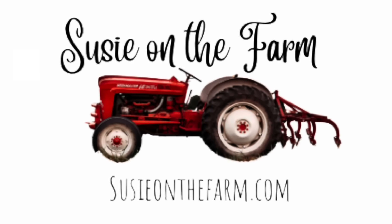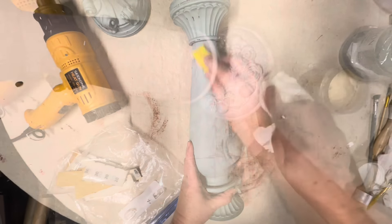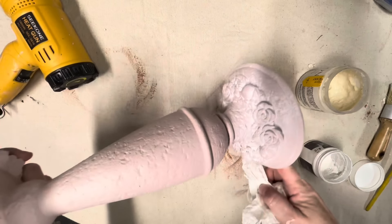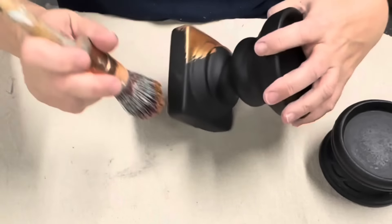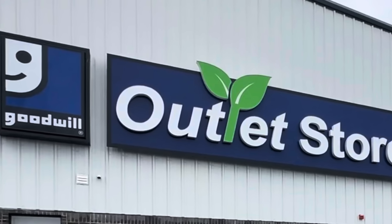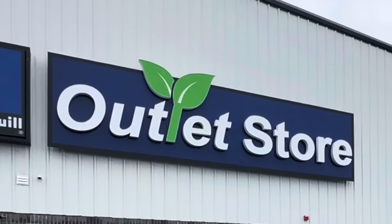Hey guys, welcome back. In today's video, I'm going to show you how to take some random thrift store candlesticks and upcycle them into high-end home decor. If you're new here, I'm Suzy, the owner and creator here at Suzy on the Farm. I love to go thrift store shopping and find vintage finds and items that I can upcycle to sell in my booth.